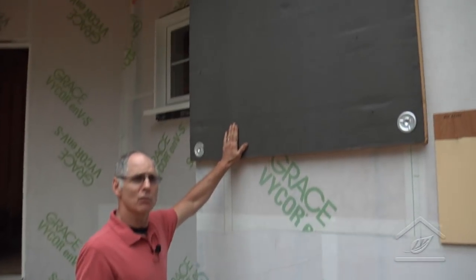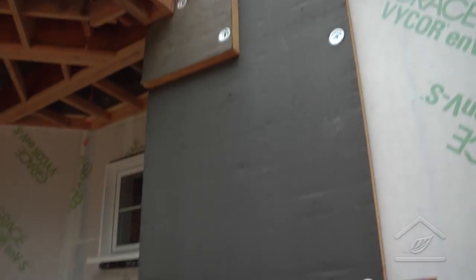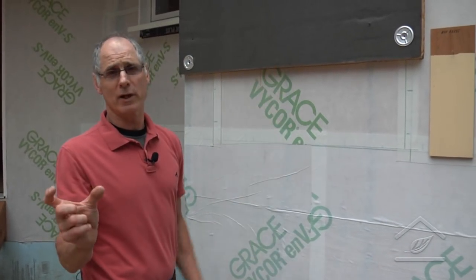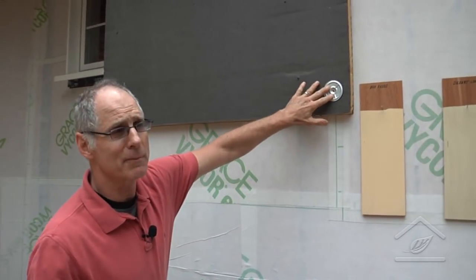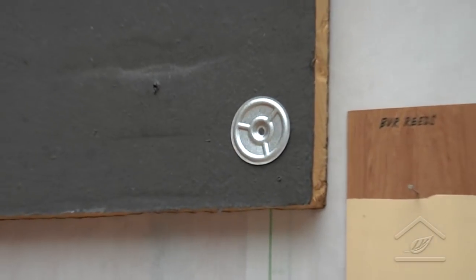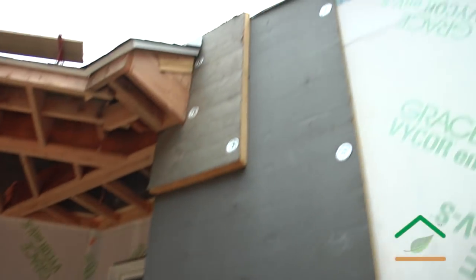We found some reclaimed rigid insulation — this is poly ISO — and I planned on using four inches thick. The supplier's stock varies, so when I purchased it he had inch-and-a-half and two-and-a-half inch. We alternated layers: the inch-and-a-half goes on first. We use clips to keep the fasteners from penetrating into the insulation — these are more temporary — and then the two-and-a-half inch goes on top of that.